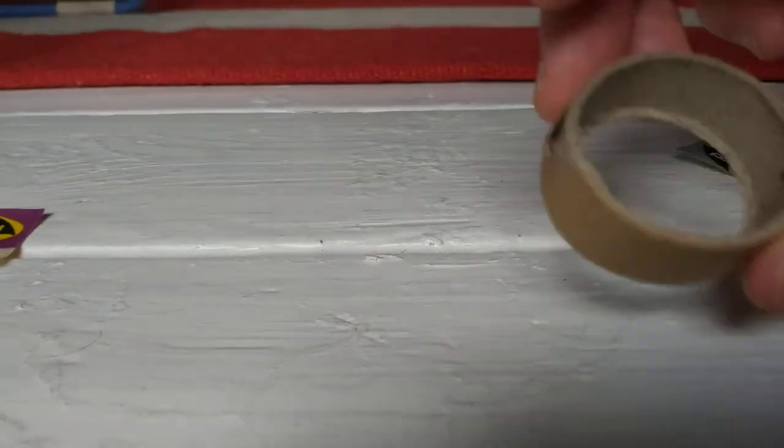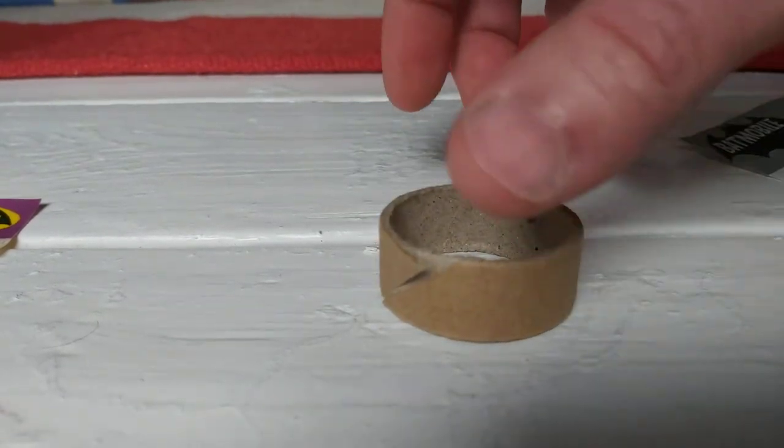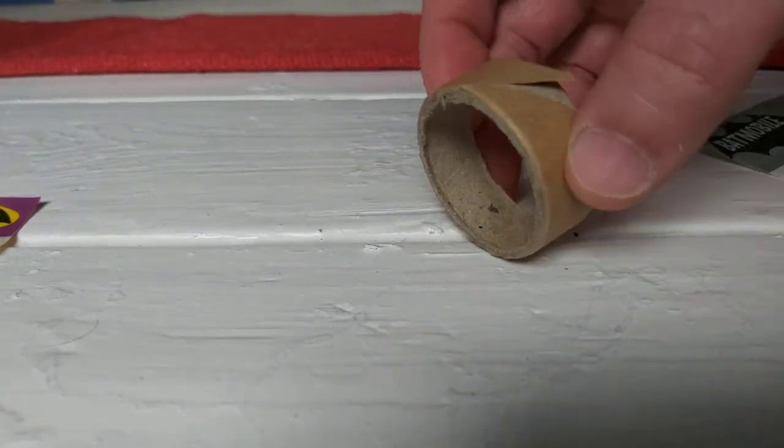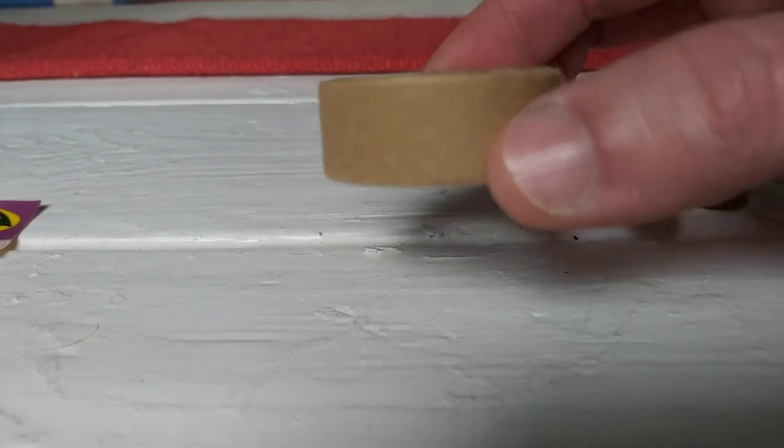First up is the packing ring. It's a bit worn on that side, and it just fits on top to protect the glass and the aerial.